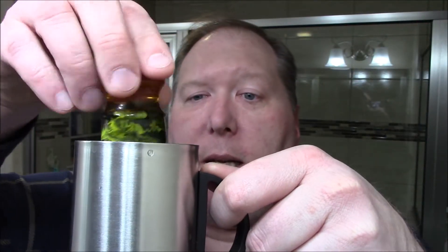We'll see if I need any witch hazel or my alum block. Now, this is a synthetic brush — you don't have to soak it. However, I'm going to put it here in the cappuccino mug just to get it warm and collect some water that will help us do our lather.